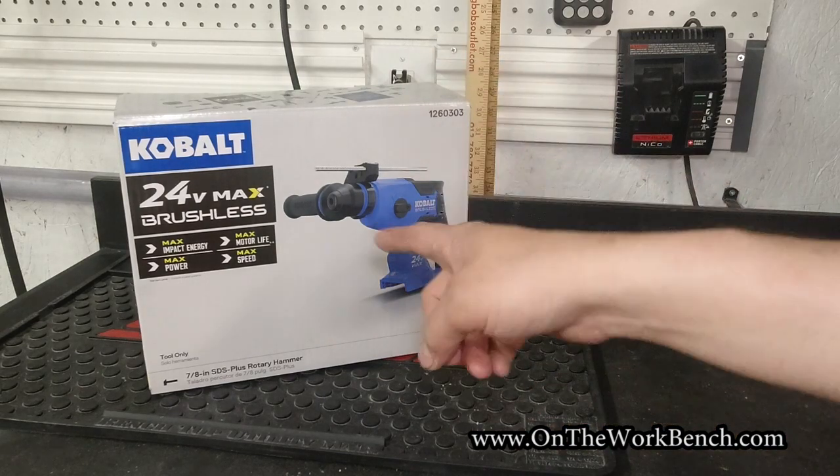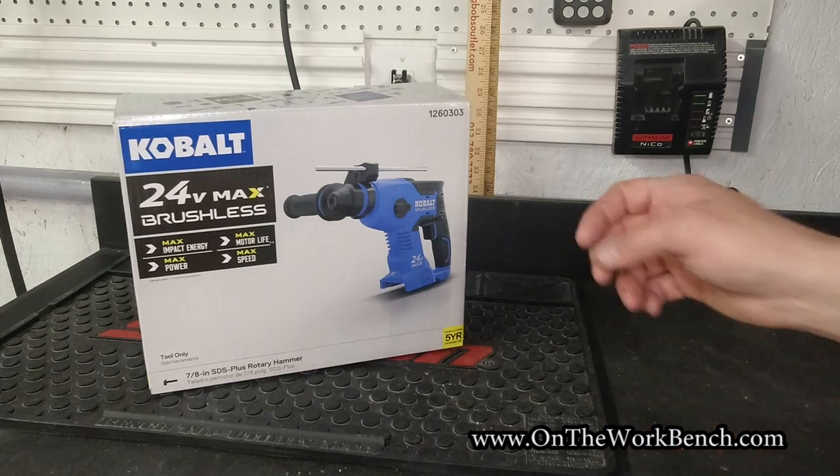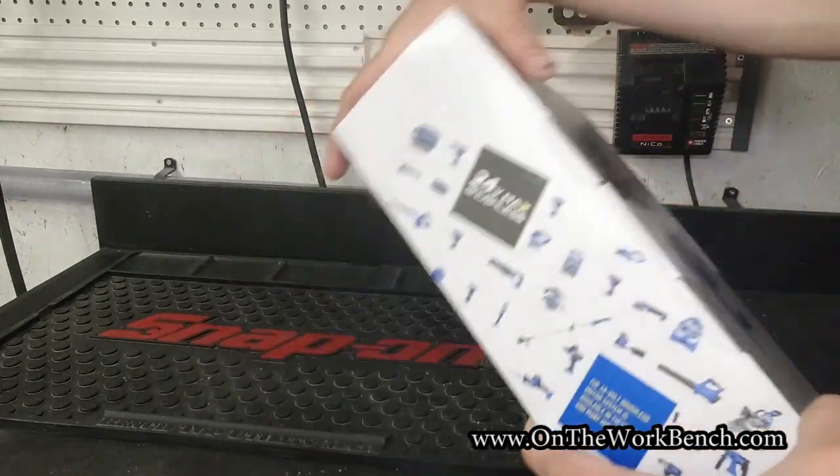Hello and welcome back to On The Workbench. Today we're taking a look at the 24 volt max brushless hammer drill from Cobalt. This is part of the 24 volt max lineup that is sold at Lowe's.